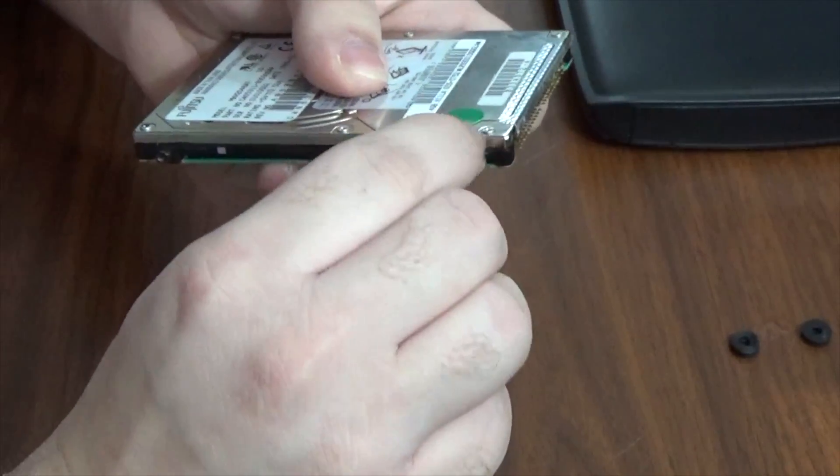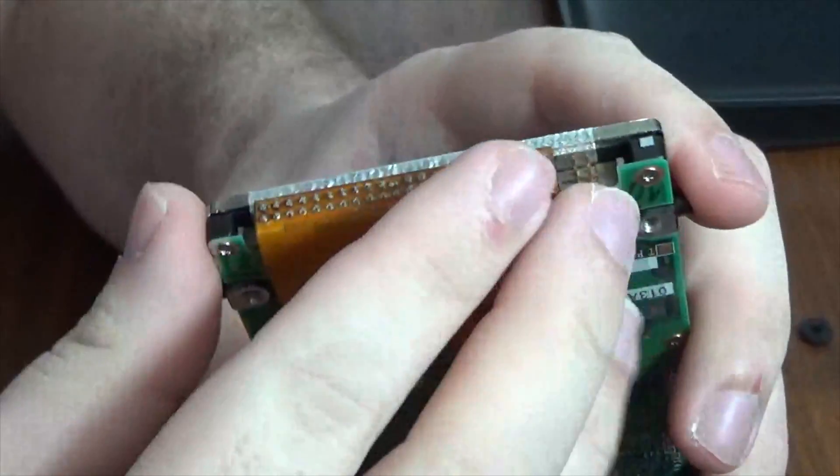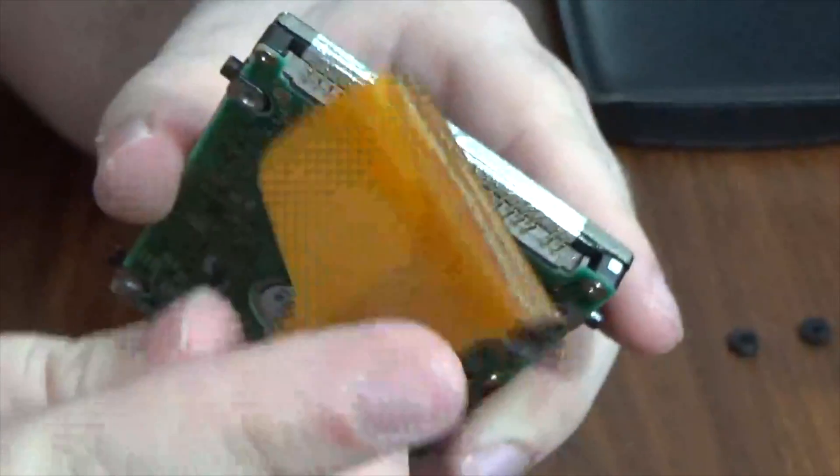These screws are T8 — that's Torx. If you don't have that, it is a specialized driver that you'll need to go out and get. You'd also want to remove that orange cable, which is the hard drive ribbon cable. Pry up very gently with it — this is another area where you want to be very gentle.